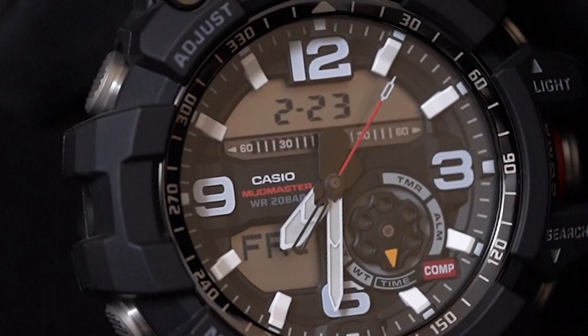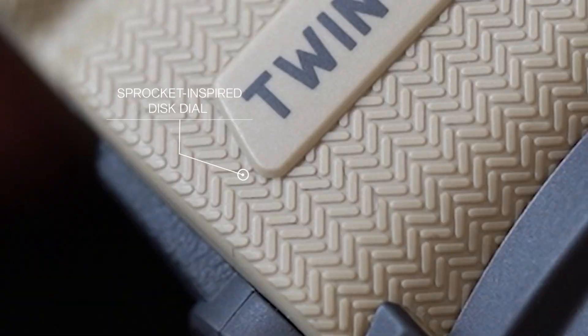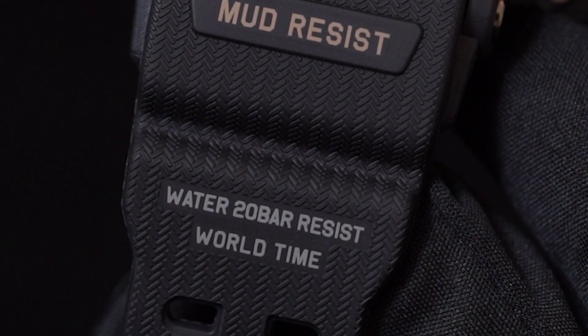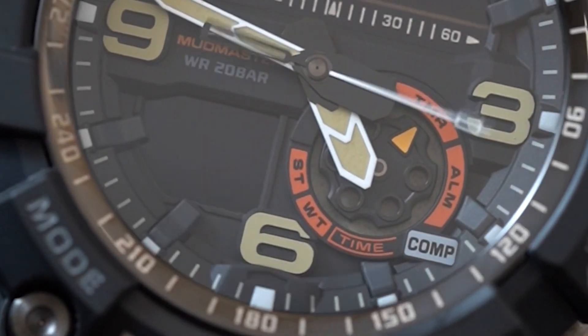But wait, there's more. This watch boasts a sprocket-inspired disc dial and a textured band ensuring it stays securely on your wrist with a rugged military-style flare. It is available in three different colours: black, olive green and beige brown.